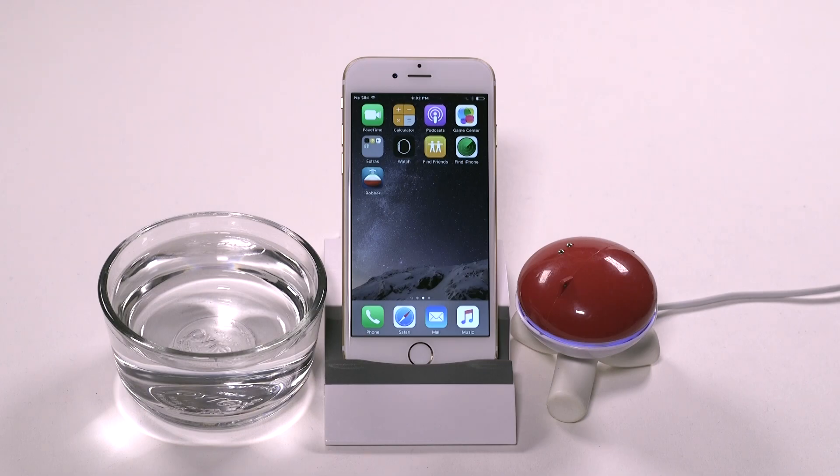Before you can use your new iBobber, you have to sync it to your smartphone or other smart device. This is done in just a few simple steps, but varies by the type of phone or device you have.